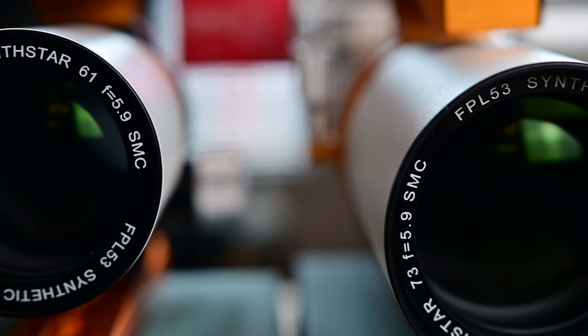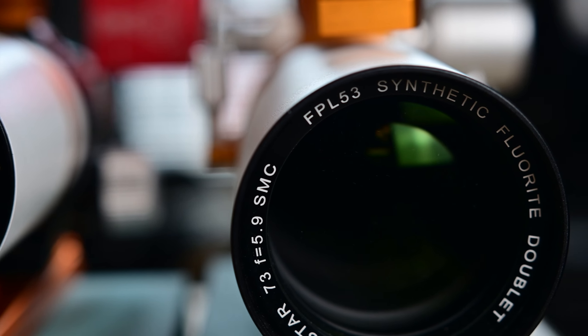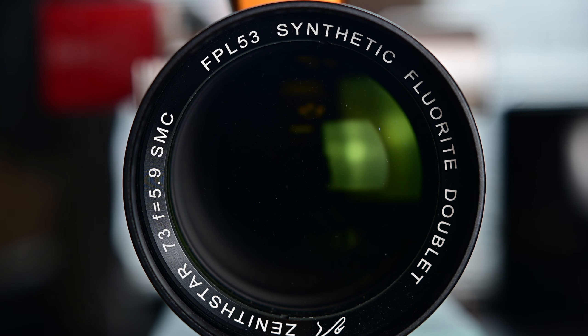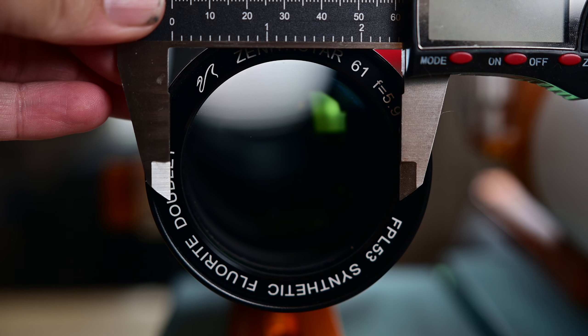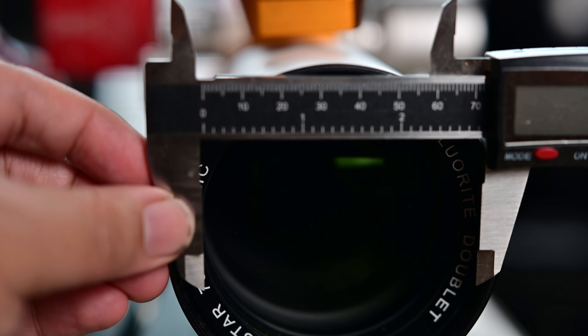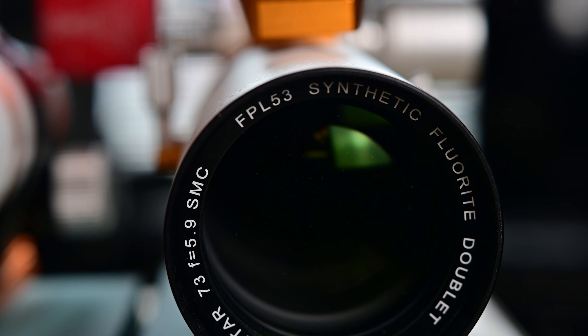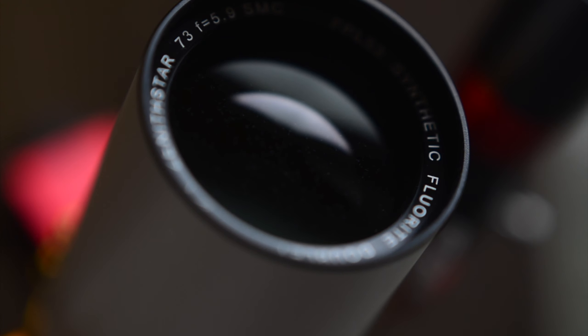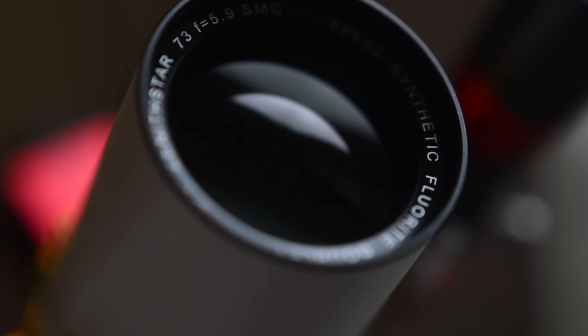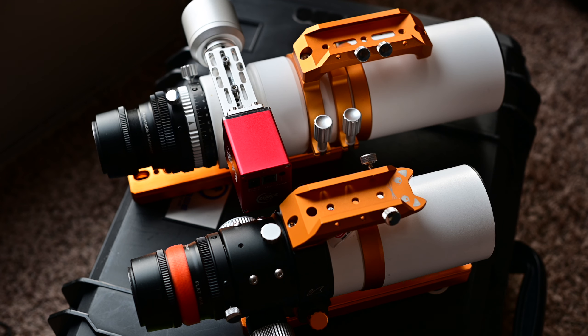At a glance, the Xenostar Z61 and Z73 have a lot in common. Both will shoot at a focal ratio of f5.9, but the aperture on the Z73 is quite a bit larger. The Z61 has a 61mm aperture, and the Z73 measured almost 73mm — it was more on the 72mm side. Both telescopes are a doublet in design and both will sport FPL53 glass, so you're going to get excellent color correction out of both of them. Here's what they look like side by side.